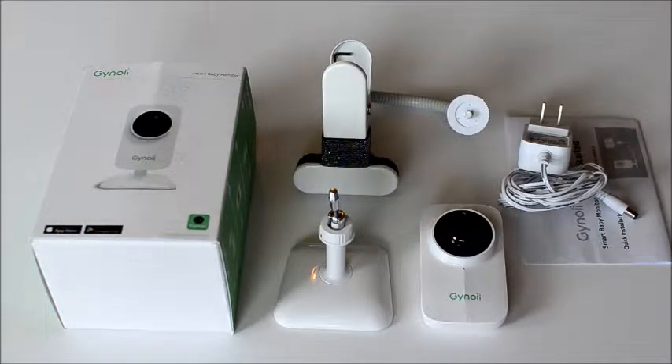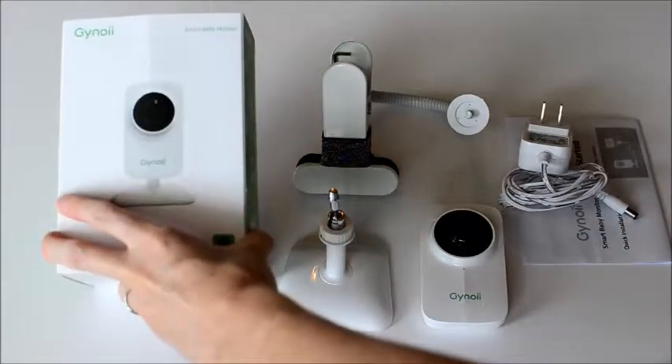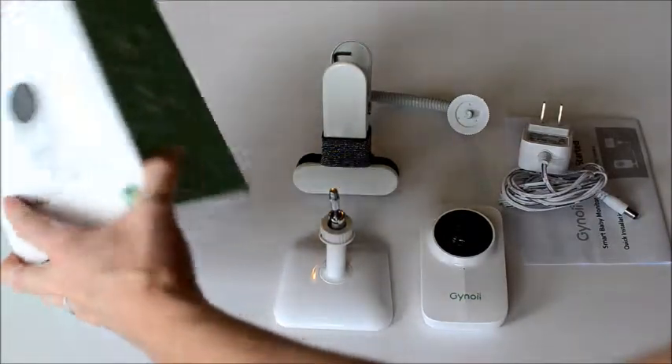Hey guys, it's Amy at Oh So Savvy Mom, and today I am going to review the Genoi Baby Video Monitor. This baby video monitor is a smart baby video monitor and it has a ton of cool features.